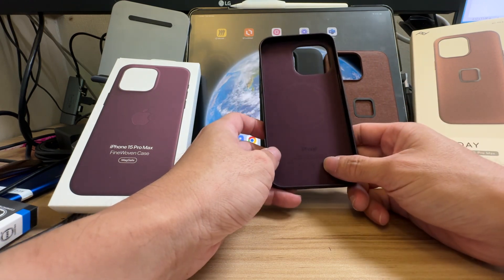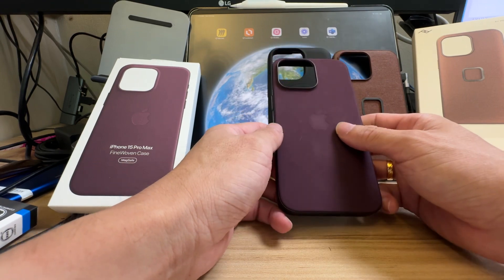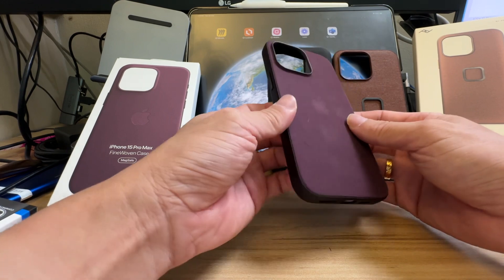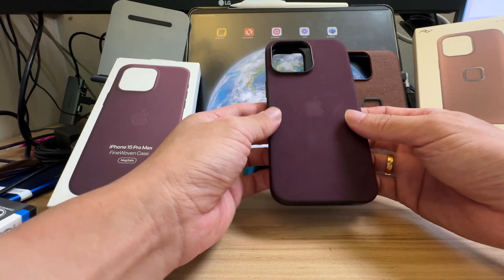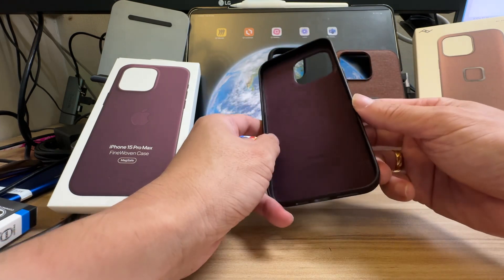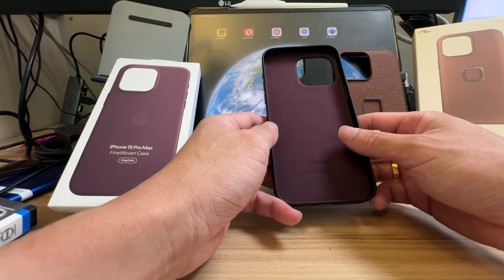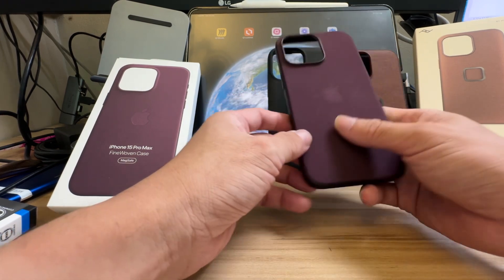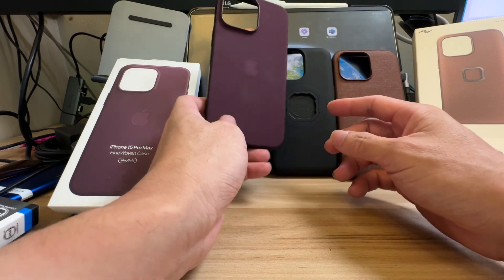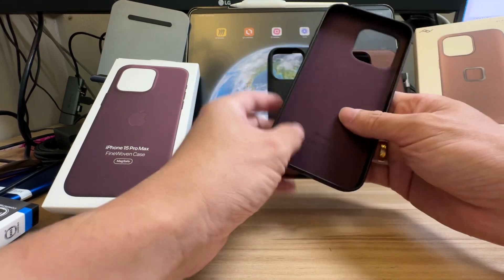Always buy AppleCare Plus — it will save you trouble and frustration on replacement costs. I believe other damage replacement is around $1,000 or more. For example, if you accidentally drop the phone on the road and a bus runs over it, that's total damage. Check Apple's website for the exact estimate, but get AppleCare Plus, then choose the casing you want.